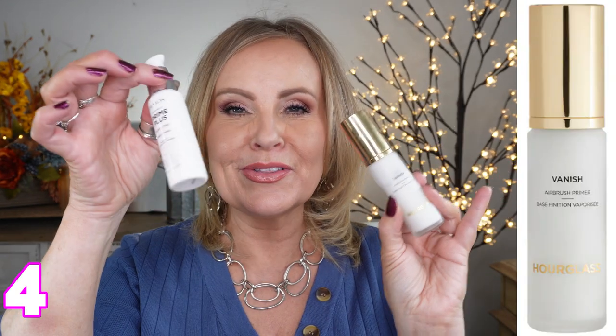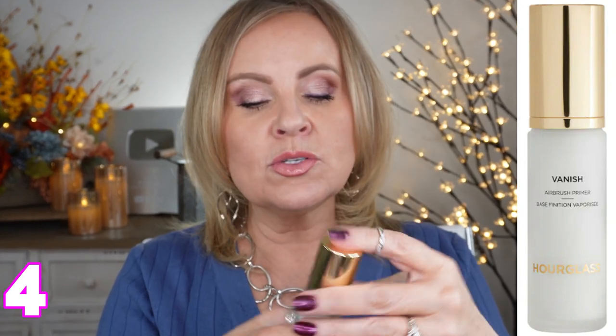The Hourglass Vanish Airbrush Primer can be interchanged with the Revlon — they are very similar. It comes out feeling just like the Revlon one, it feels like silk, very light and very airy, so you won't have a heavy feel on your skin, but it's very perfecting. It goes into those pores and just makes them look like there's nothing there — a really beautiful, high-end option.